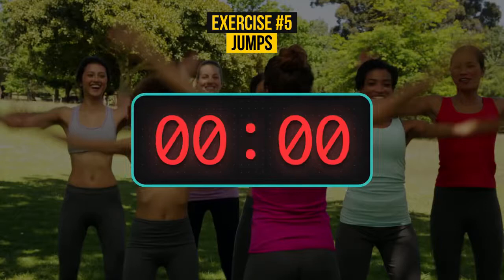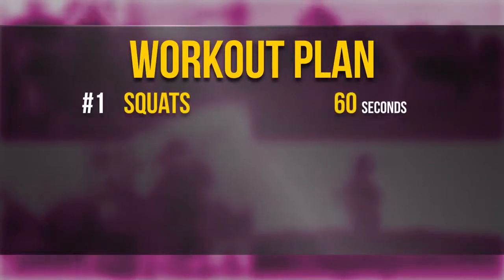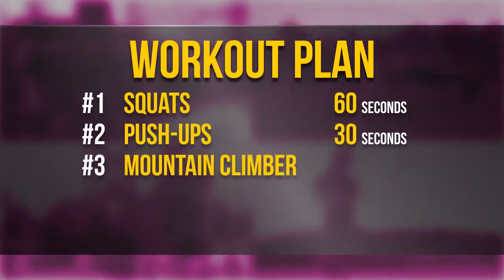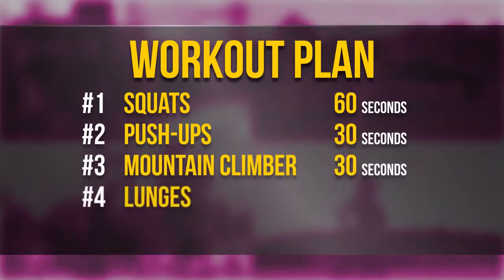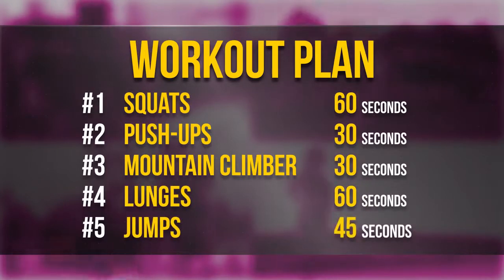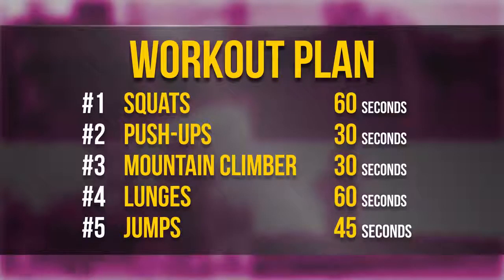Well done! Today you did your muscles a huge favor. Here's a summary of the workout: Squats — 60 seconds. Push-ups — 30 seconds. Mountain climber — 30 seconds. Lunges — 60 seconds. Jumps — 45 seconds. Keep performing this set of exercises every day, at home or in your backyard.